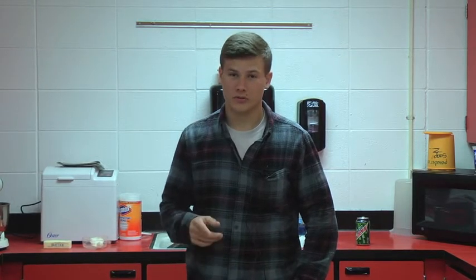Alright, listen up scrubs — today we're going to be making some cookies. It's time to retire those wonderful grills and get onto the ovens. This is Bear's Backyard Barbecue, grandma's cookie style.